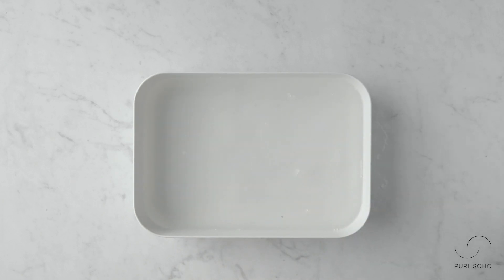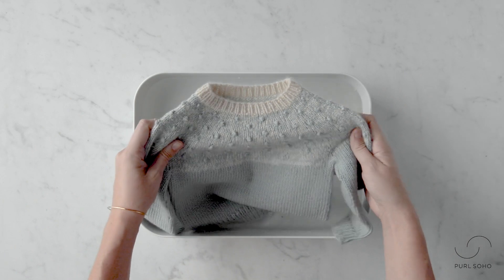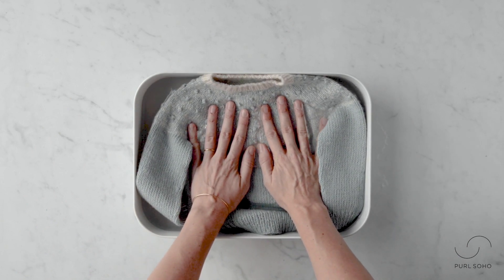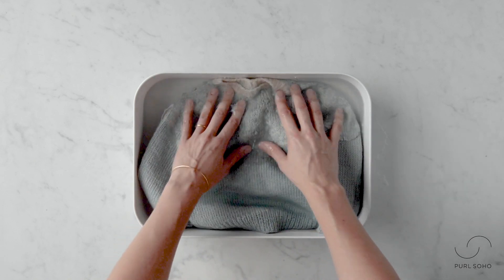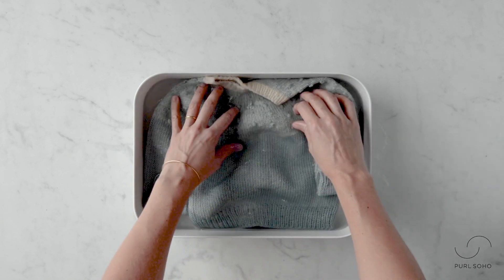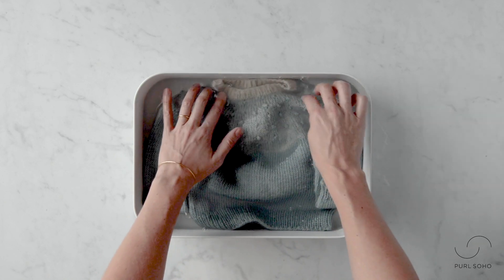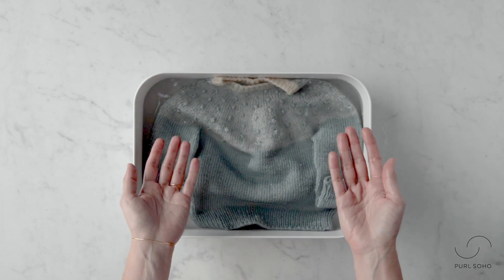Next you're going to place your knits or sweater into the basin. I placed it in — now you're going to need to nudge it along a bit and encourage it to be submerged. I'm going to add some gentle pressure here to get all these bits underwater. Always remember to not agitate your knit when it's wet — that's how you cause felting.